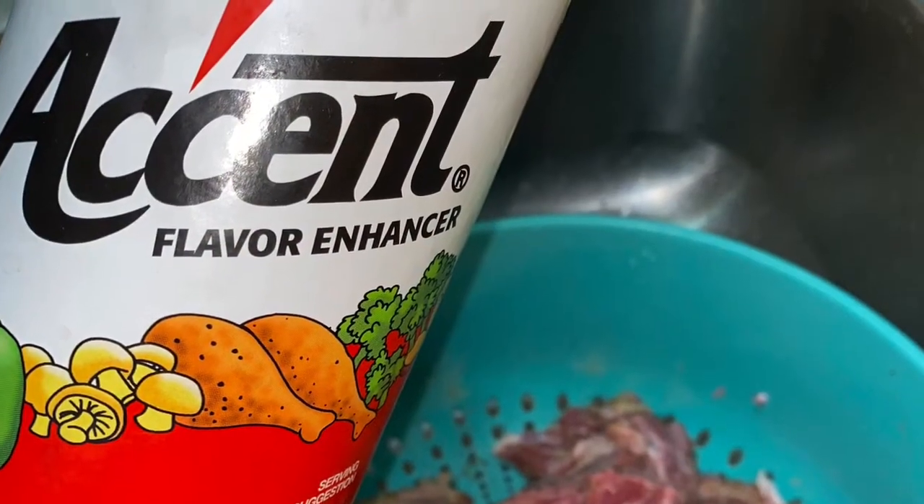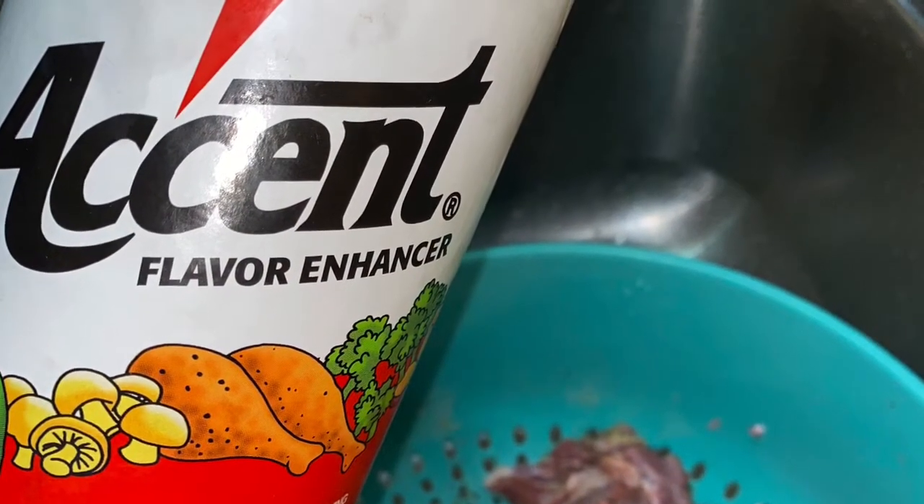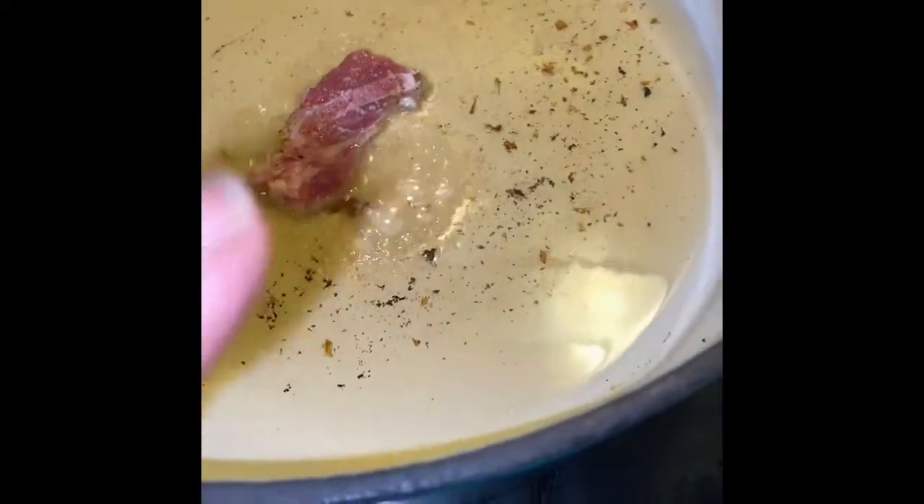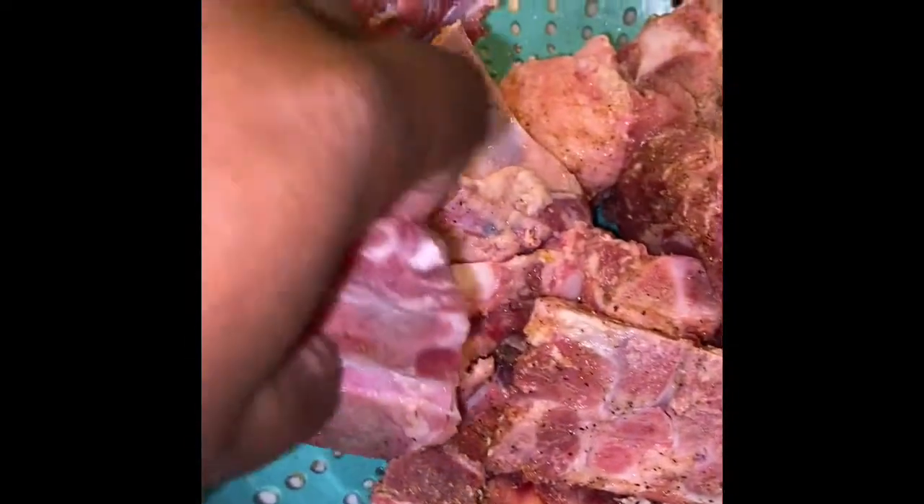Some people don't like to use Accent, but on my neck bones I do use a little bit of Accent. Here I have some bacon grease that I put in my pan, and I am fixing to just lay all of the neck bones down into the grease to get a sear.